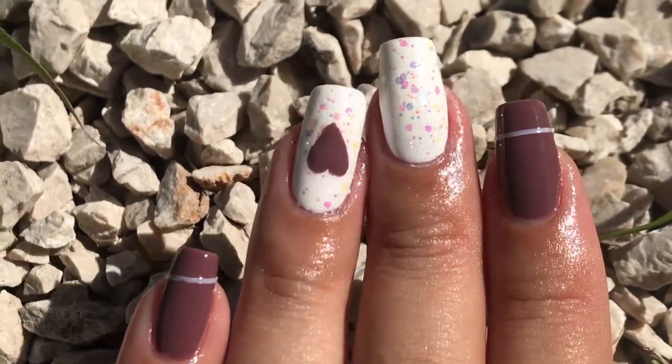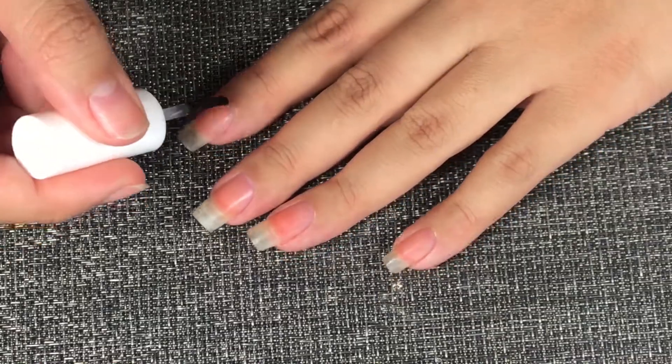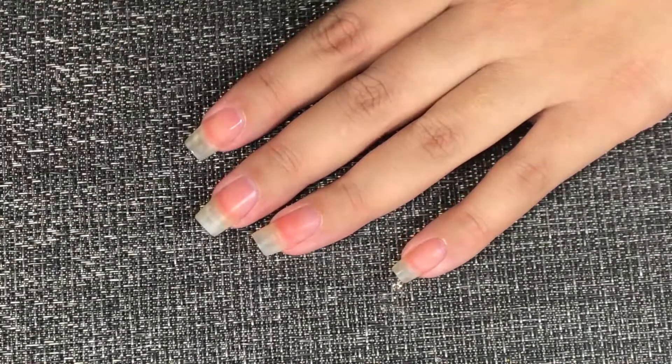Hey guys and welcome back to my channel! Today we're doing an easy Valentine's Day nail art. If you want to see how I did this look, then keep on watching. We are starting with a base coat like we always do.